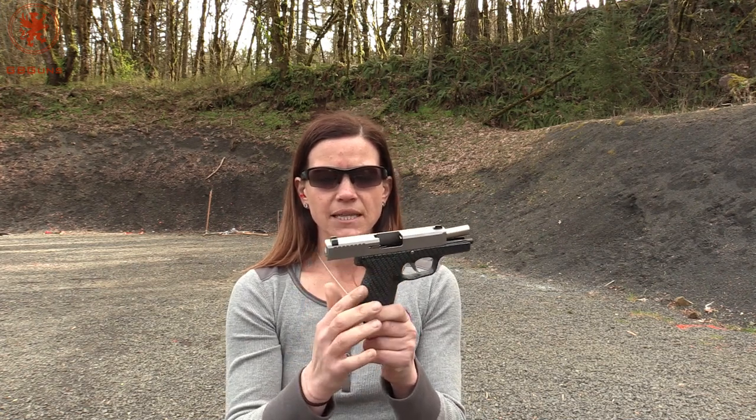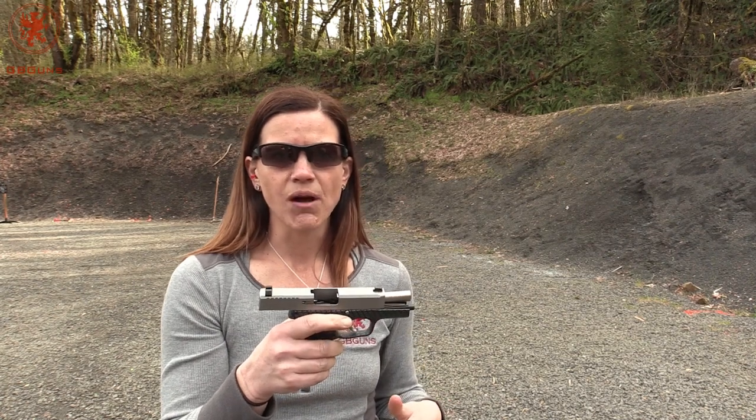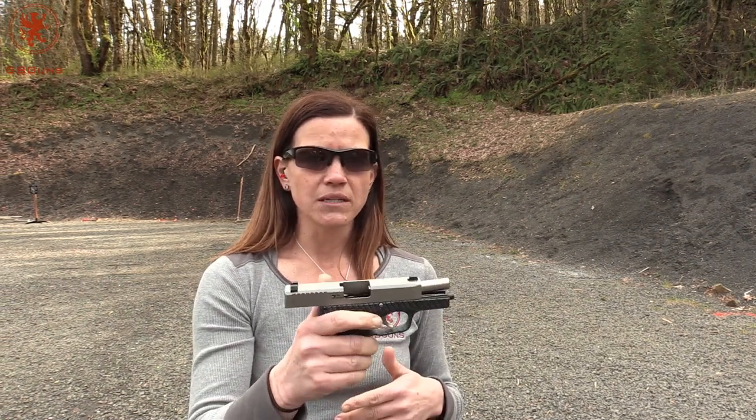Overall, very easy to shoot. And like I said, this grip — you've got some stippling here and then some checkering on the back side, but this thing is not going anywhere in your hand. It could be wet and raining and you wouldn't have a problem with it. Oddly enough, I can't show that to you today, which is a rarity in Oregon, but this one is definitely one to think about.